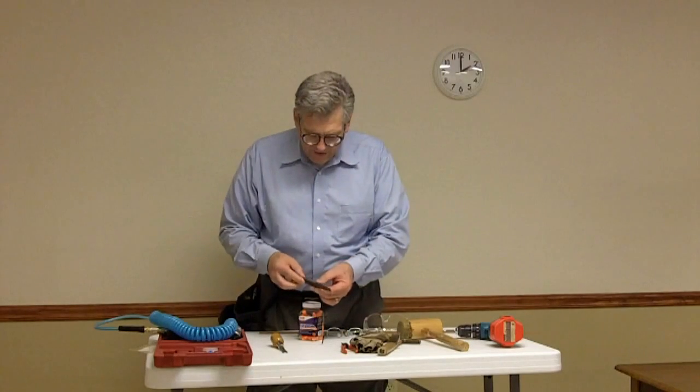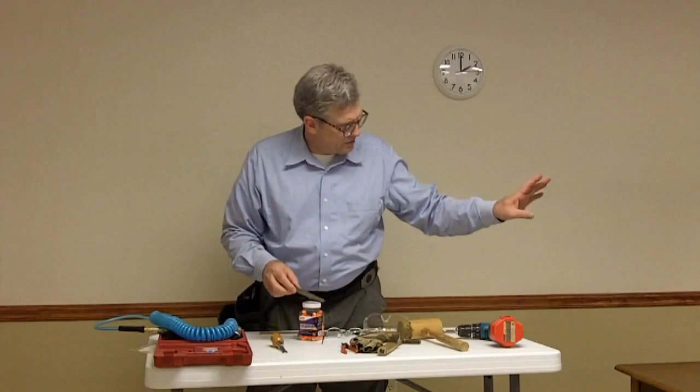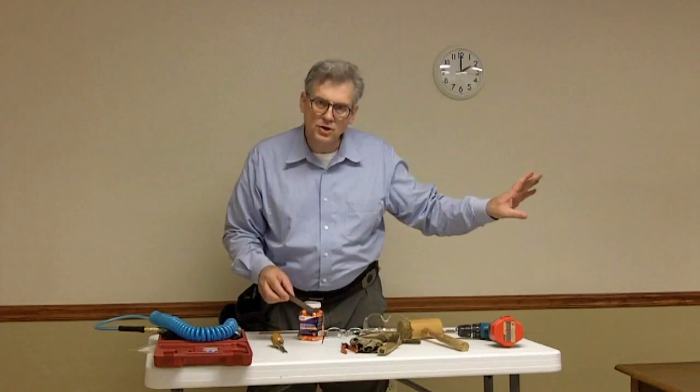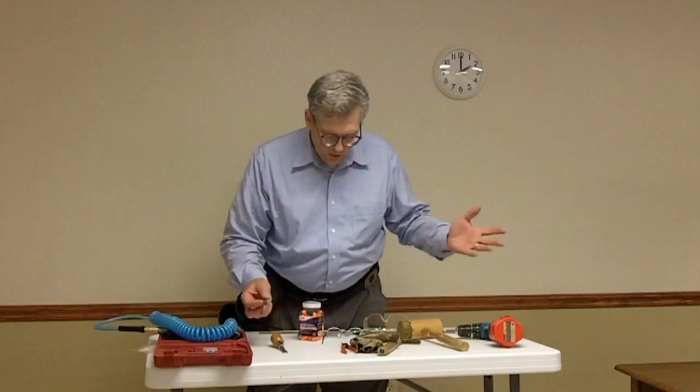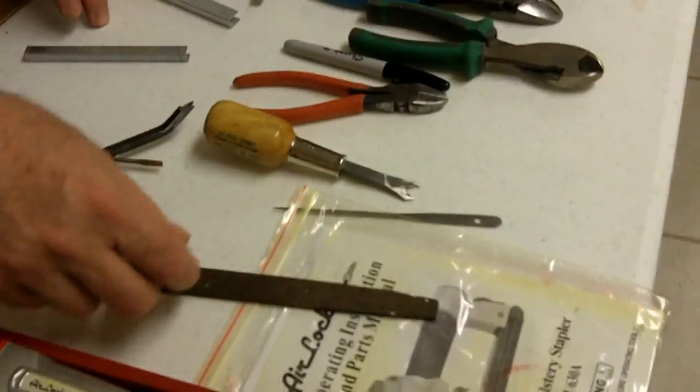We'll want to have some flat files, which are handy for touching up the little sharp spots on the chairs that catch clothing. While we're re-upholstering, it's a good opportunity to get those fixed. The people using the chairs will be very thankful for that.